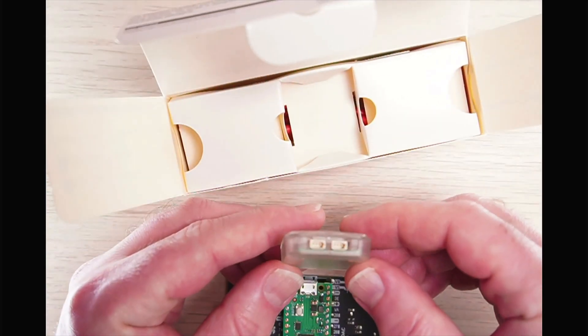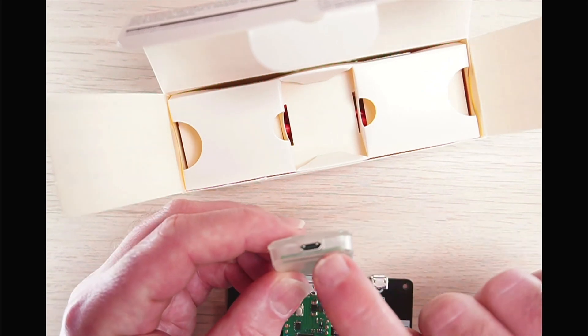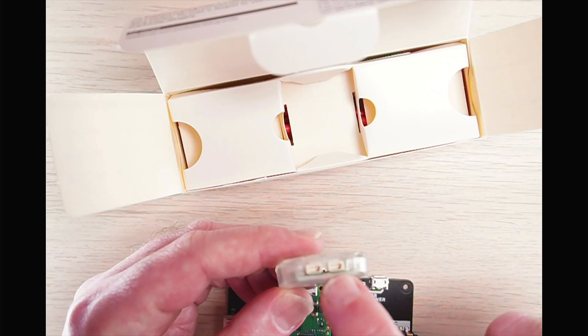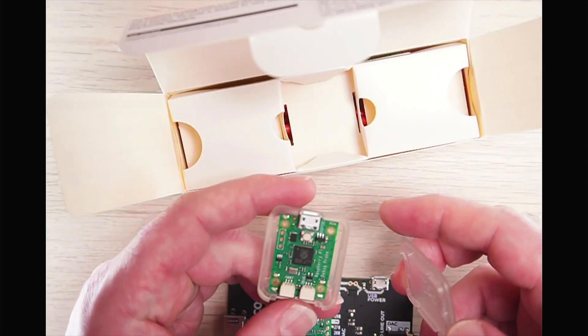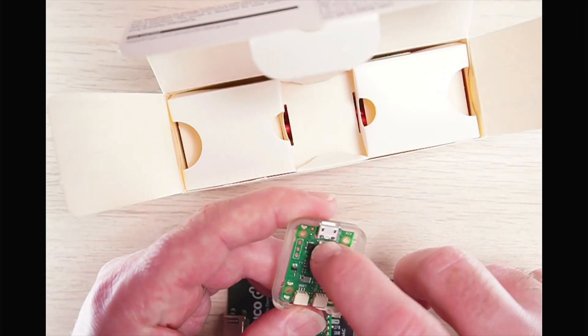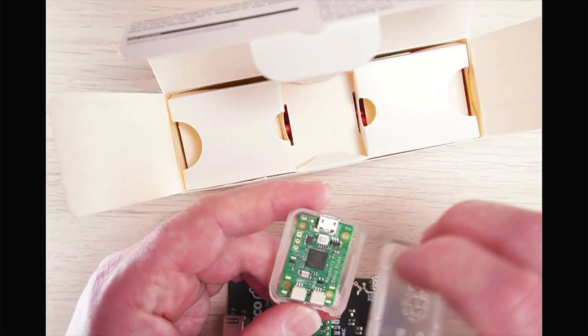The probe itself comes in a nice transparent case. You can see the micro USB connector and the JST connectors inside. Flipping the lid off, you can see the RP2040 chip in the middle, the boot selector button, and — interestingly — it even has its own debug probe socket as well.